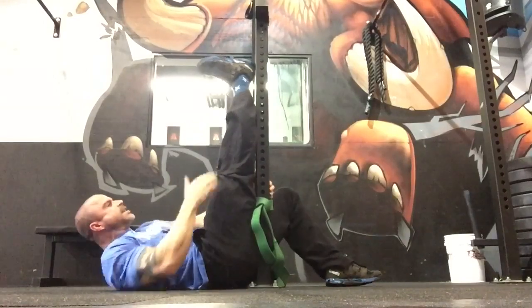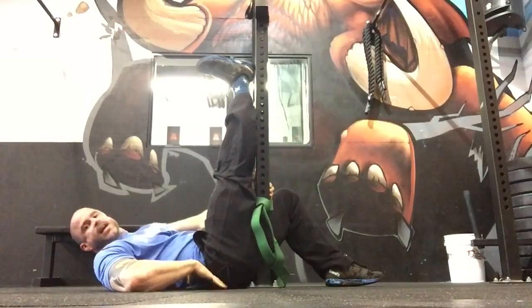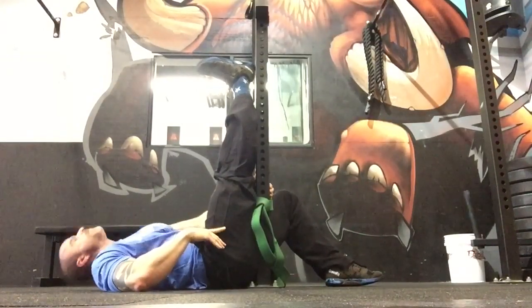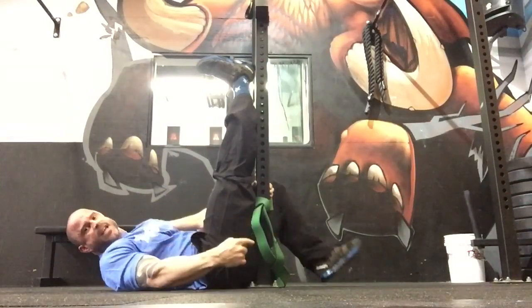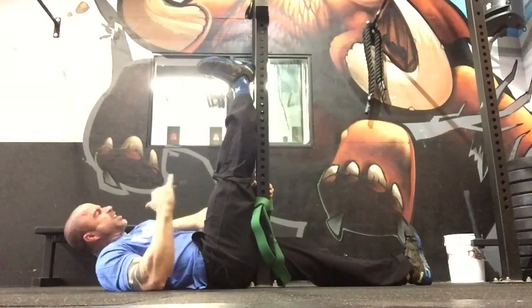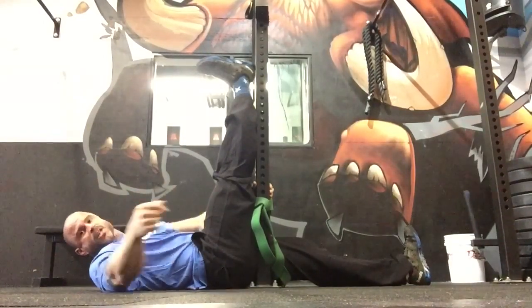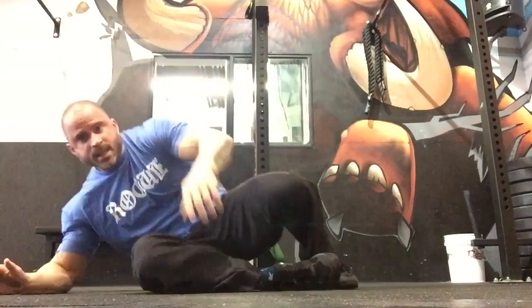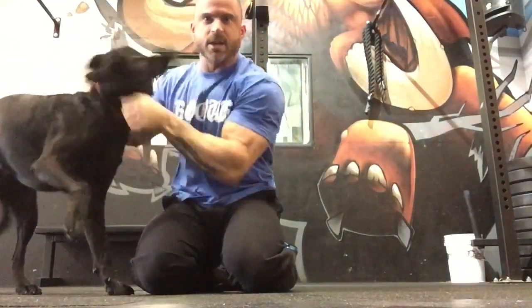Make sure the foot is completely dorsiflexed, knee is locked out against the rig, and the low back is pasted against the floor. Really crank that in there — two minutes. Then take that opposite leg and straighten it out to really load up the pelvis. Most of your low back pain? Bye-bye. It's just that easy. So that's how we clear out the ankles, fix your squat, and bring a dog into the picture. Even dogs need mobility.